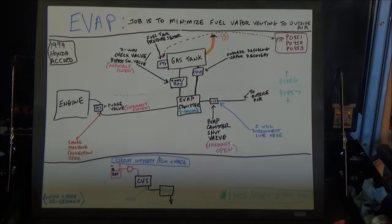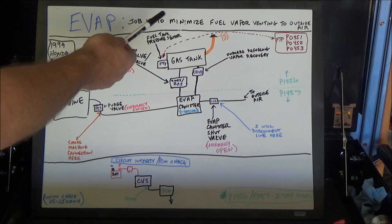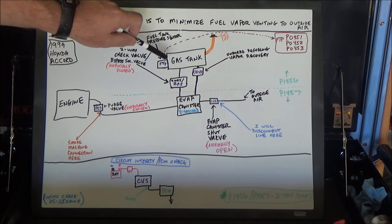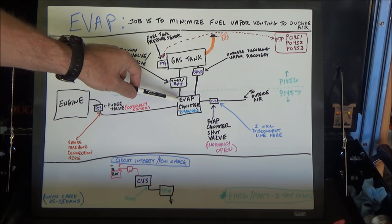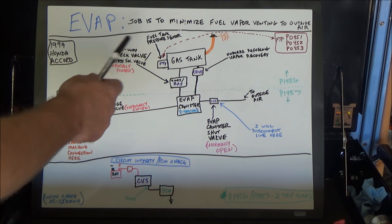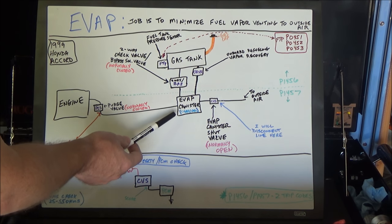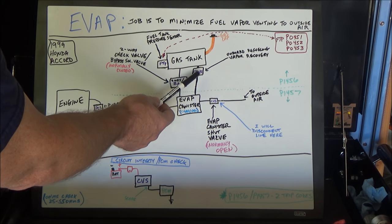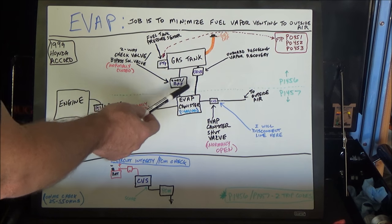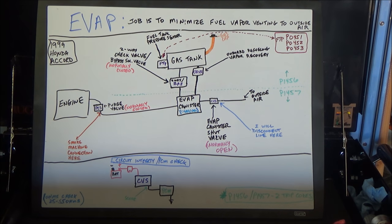Let's go to the drawing board and talk about the system before we tackle it. The job of the EVAP system is to minimize fuel vapors venting to the outside air - we don't want fuel vapors from the gas tank going out. We have the engine, the EVAP charcoal canister, and the gas tank. Connecting all these: a purge valve near the engine, a canister shut valve attached to the canister on this model, a two-way solenoid and bypass valve, an onboard vapor recovery valve, a fuel tank pressure sensor, and the gas cap.